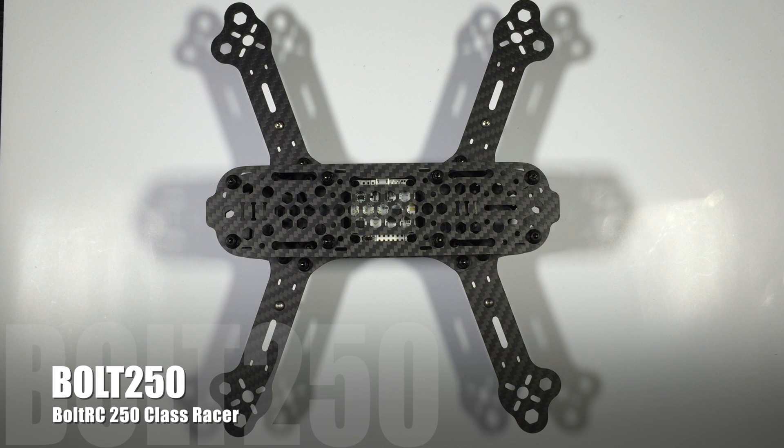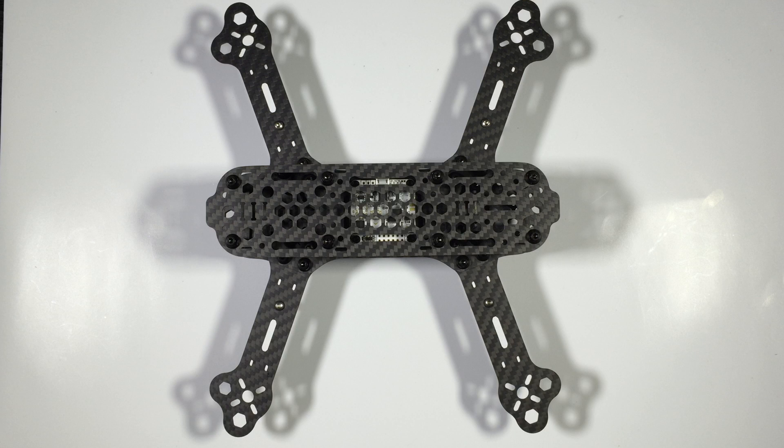Hi guys, Paul here. What you're looking at here is the new Bolt 250 mini quad racer from boltrc.com. Mark from BoltRC actually added this to my last order - I purchased some Naze32 boards along with some D4R2 receivers and some odds and ends, and this was in the package. Basically he gave me a call and a bit of a rundown about this multi-rotor. What they've essentially tried to do is produce a high quality, reasonably priced carbon racer, and they've put a lot of thought into some of the design features.